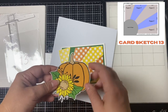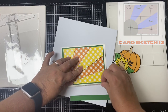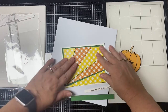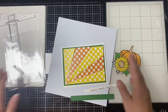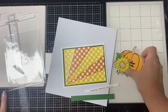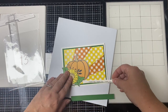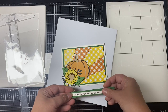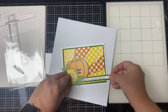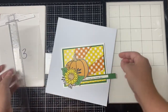For card sketch thirteen, this is the first of two starburst style cards. I liked the yellow and orange checkered patterns together, and used another large floral pumpkin image from one of the extra pattern papers. I added a sentiment strip across the bottom. You definitely want to check out the introduction video for tips on how to cut the paper for this one. I really love how it looks — it's very striking.